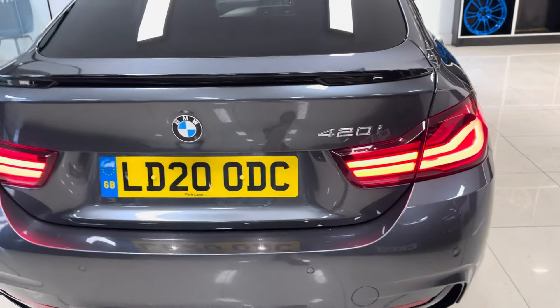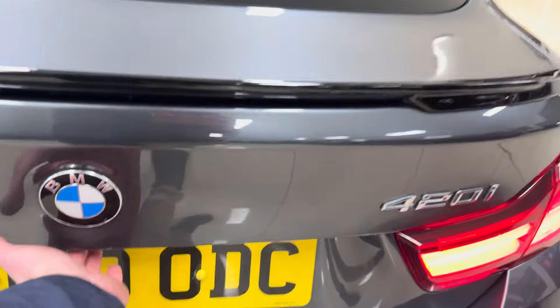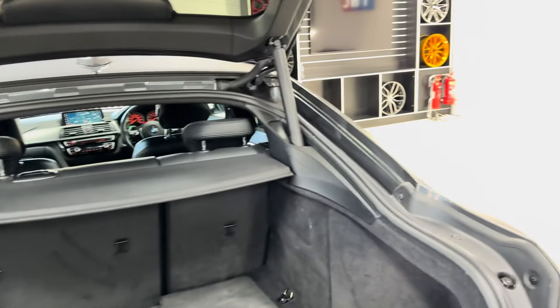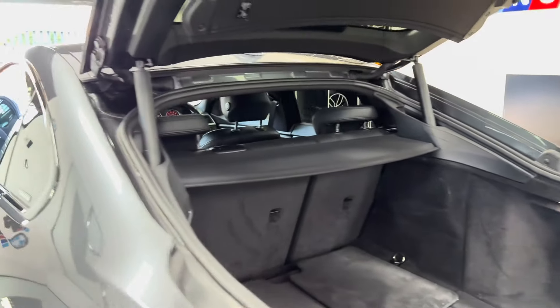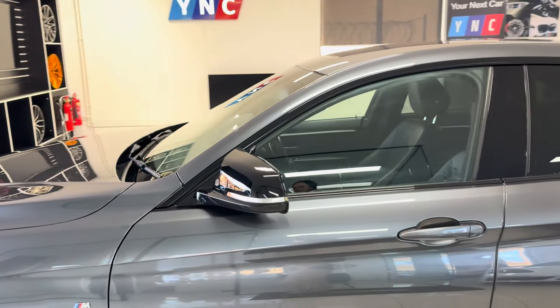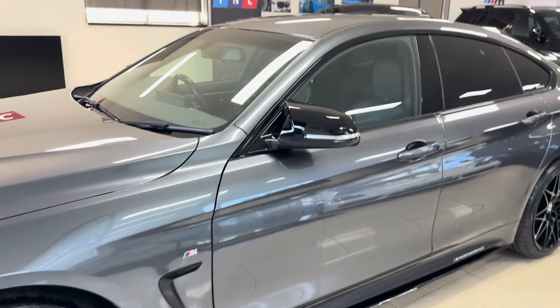You've also got the spoiler and rear diffuser. It benefits from rear privacy glass. It is also a facelift model, so you've got front and rear LED lights. Being a Grand Coupé, it benefits from the electrically operated tailgate, which opens to reveal a very nice boot size.